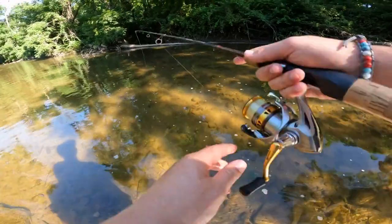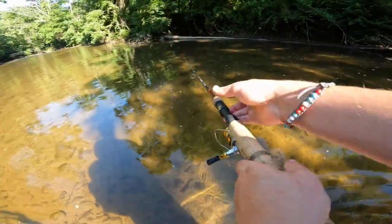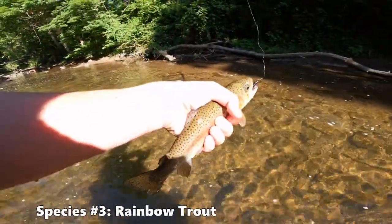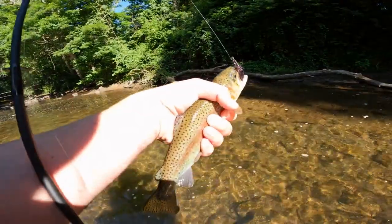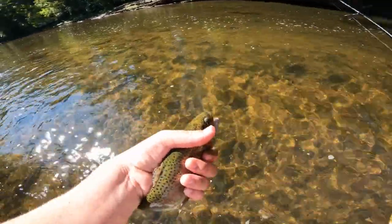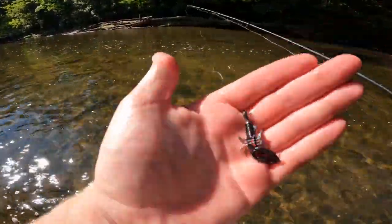Casting next to this log right here, got a nice little eddy behind it — fish on, and it's a trout actually! Going to try and come up; I don't have a net with me. It's a welcome little surprise — a nice little trout. Not the biggest you'll ever see but it's a trout nonetheless. The trout is not very happy with us but is swimming back perfectly fine. Once again on the black and red flake — that is our second fish on that particular color, so it's time to switch up.